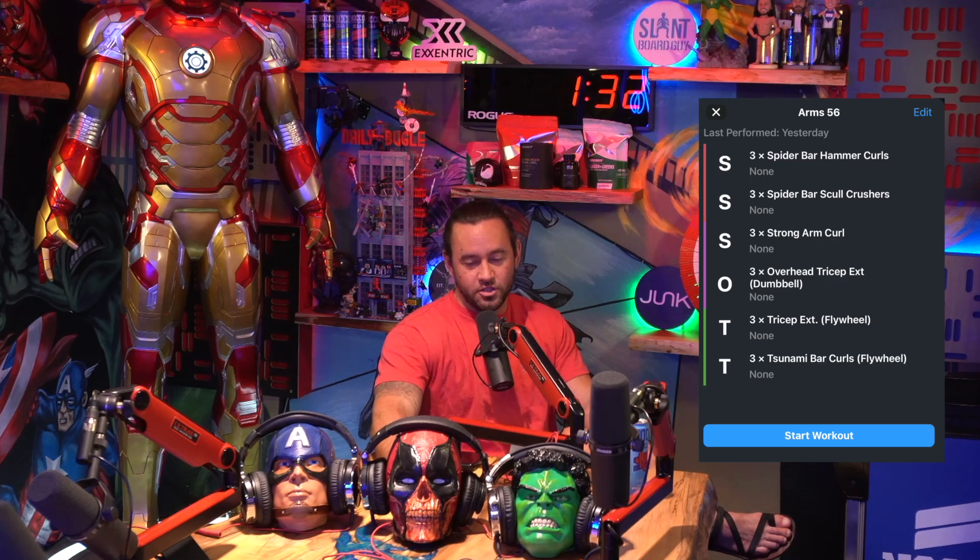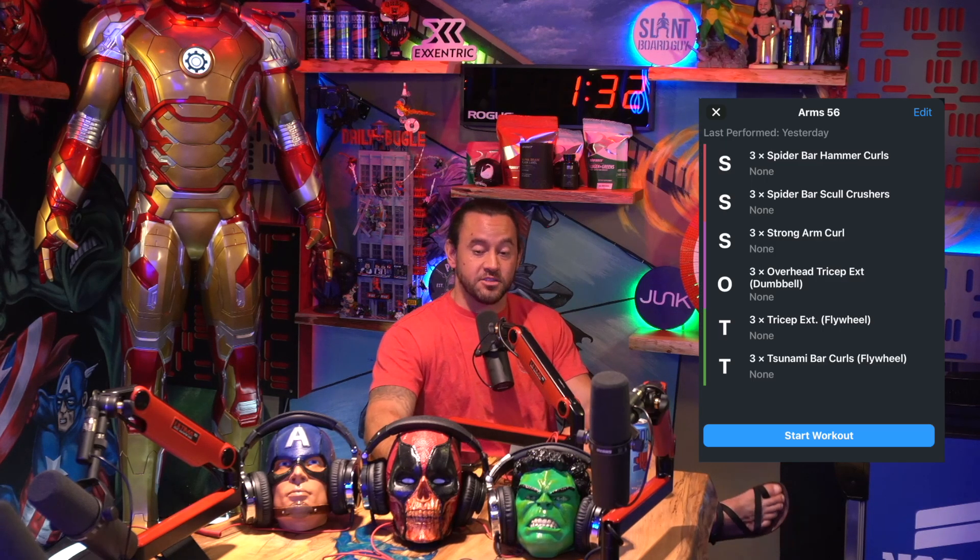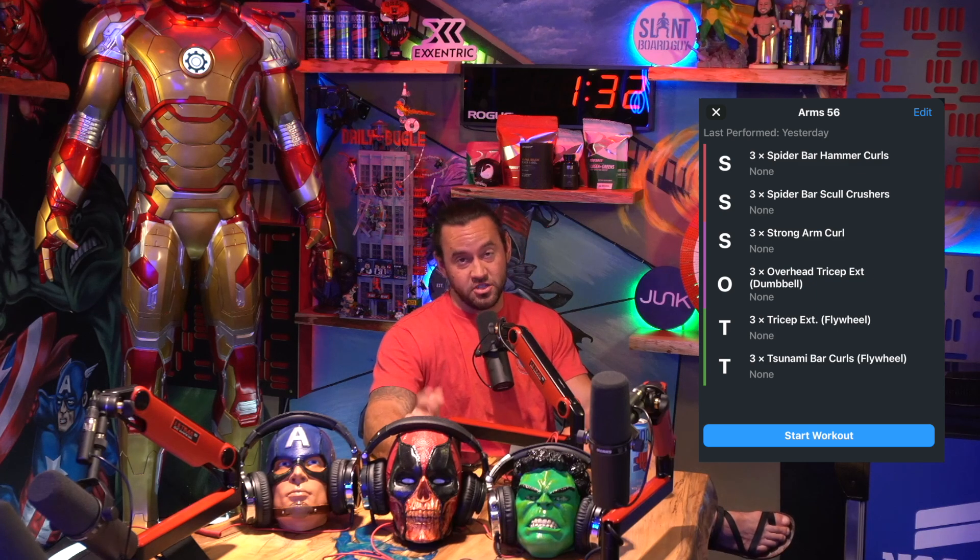What's up guys? Brandon with Trick Vision Athletics. Welcome to today's workout. Today's workout is going to focus on arms — it's arm day, we're going to have some fun. I've got six exercises for you guys. That's going to be three supersets, two sets per circuit. We've got this probably going to be right around an hour, maybe an hour and 15 for this one. Let's have some fun — it's arm day, why not?